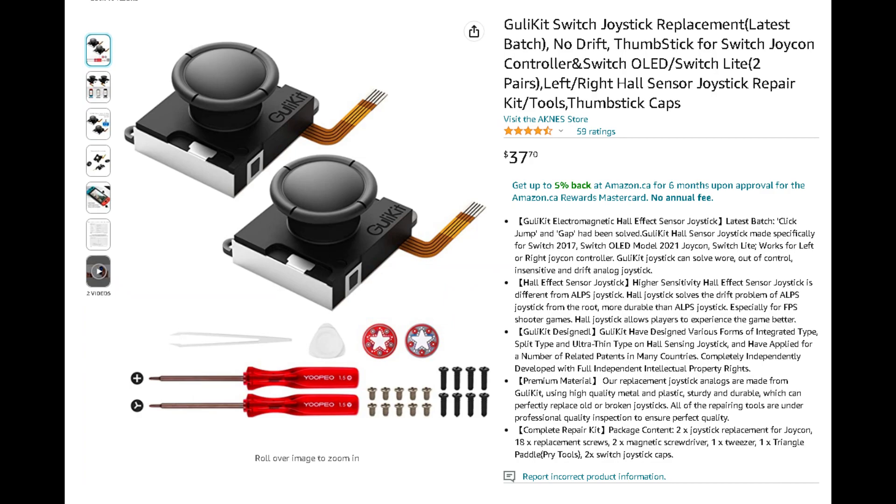Are you sick of stick drift ruining your best Mario Kart run or getting you splatted in Splatoon? Look no further. You can find these Joy-Con Hall Effect sensors on Amazon for under $40 Canadian. Let's get into the installation.